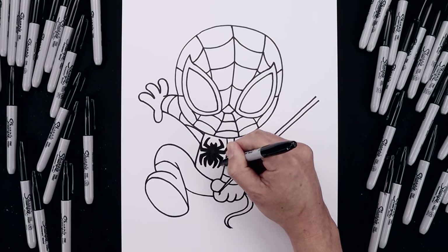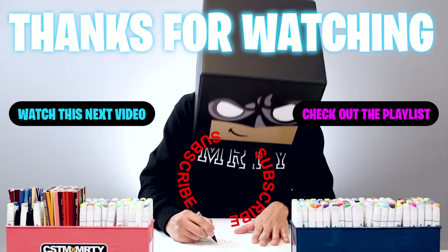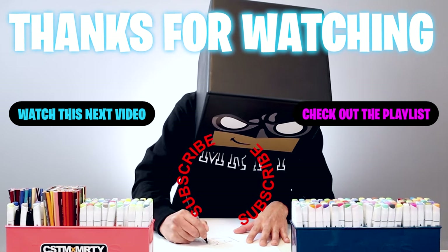Finish off the last leg. And that's pretty much it — there's a cartoon illustration of Spider-Man. I hope you enjoyed today's lesson. If you did, please make sure you subscribe because I'm posting new lessons every single day. You can also drop your request in the comments below. I want to thank you for watching and I'll see you again soon.